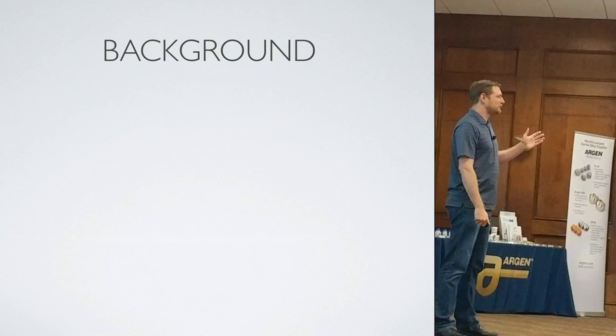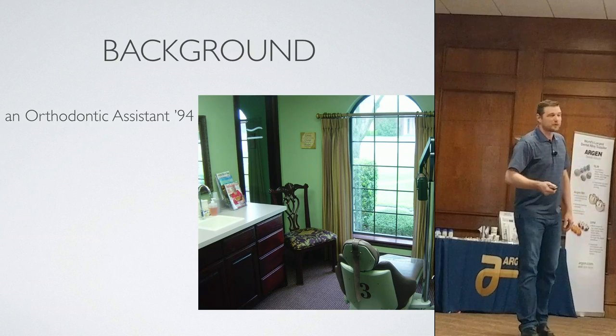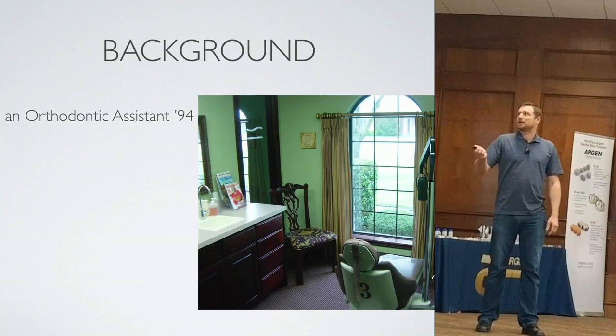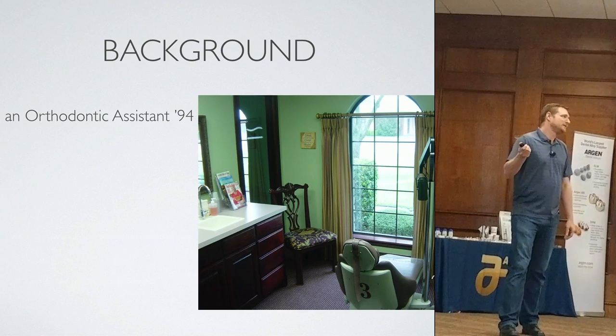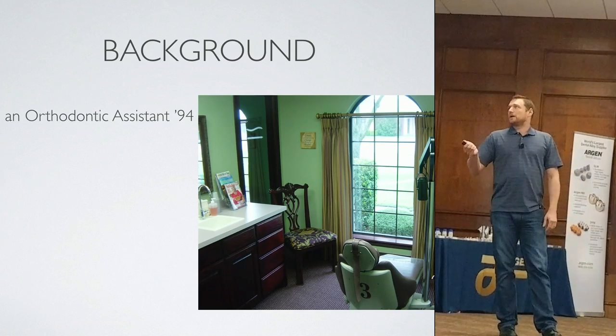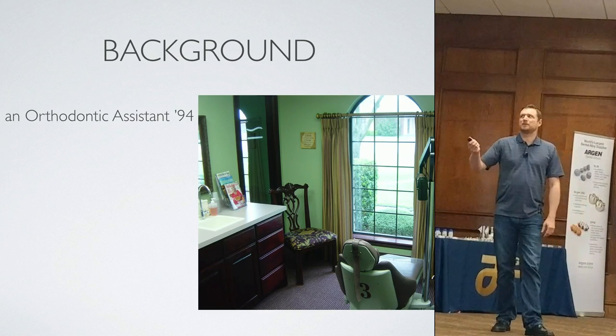I'll give my own little background. I started as an orthodontic assistant in 1994. I actually found this on my computer — this is one of my rooms when I was an assistant in college. This is actually a doctor I worked for — I still work for him 18 years later. This was probably taken around 2000.